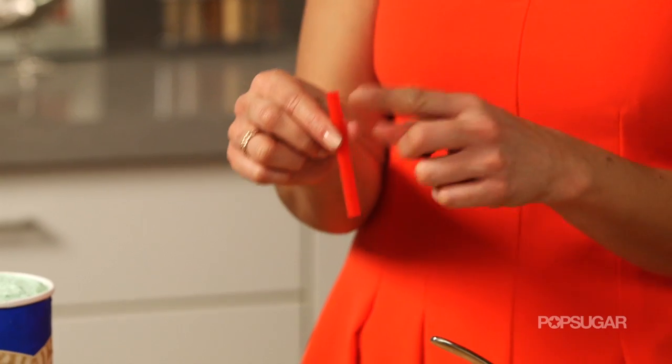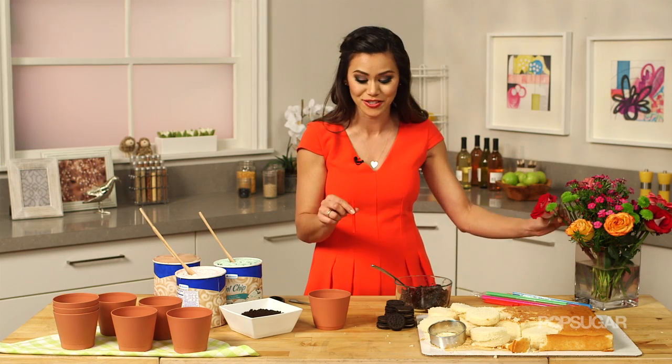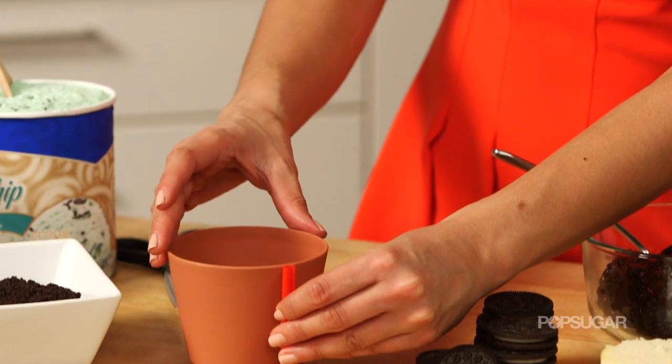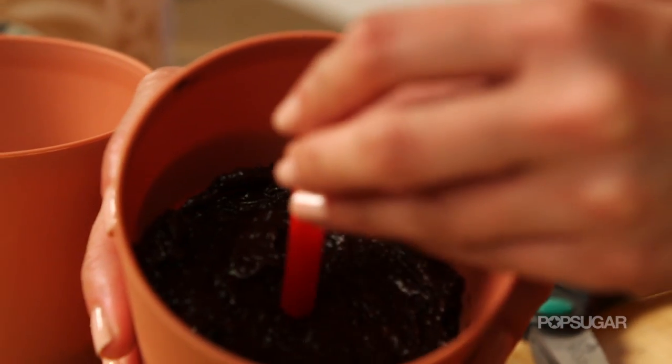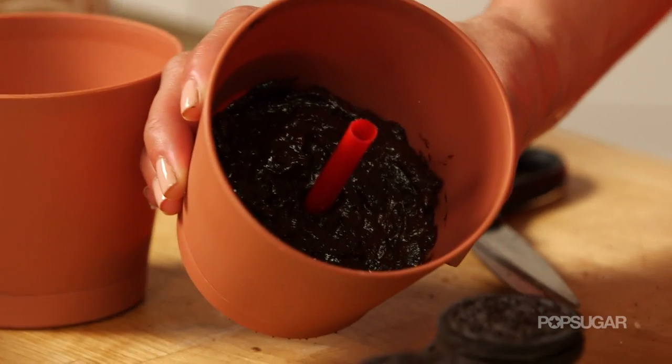Next, before we add any more layers, we have to put in a little straw right in the center. This is going to prevent the real flowers that we use in the pots from touching our dessert. I've already cut these straws — I just measured it right beside the pot — and I'm going to put it directly into the center, and it should have no problem standing up straight.